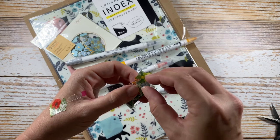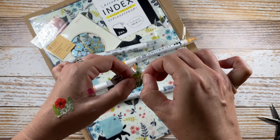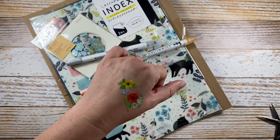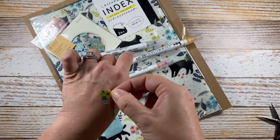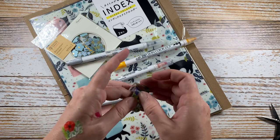I thought this would just be cute to fill space in my Hobonichi journaling, and you can get creative and arrange them in a border or a wreath or something like that if you like, but they also make cute little individual stickers.